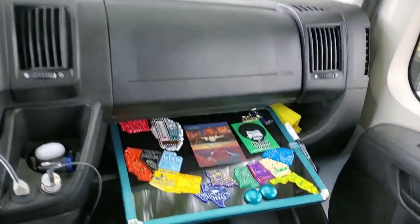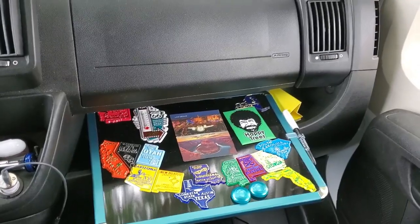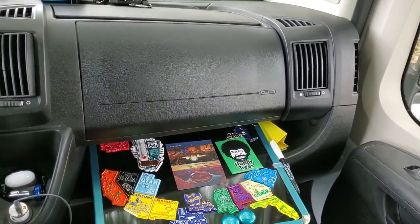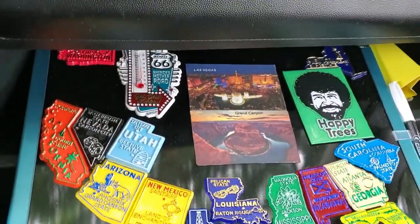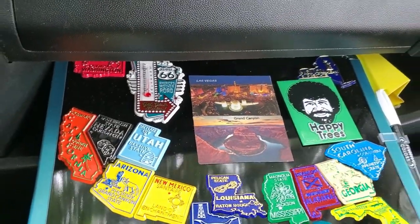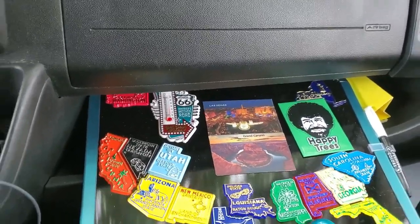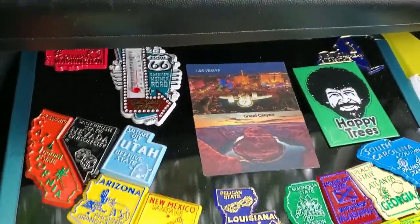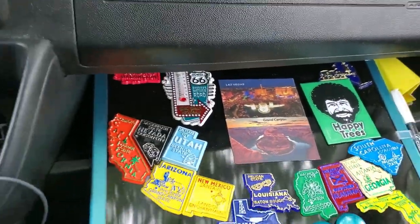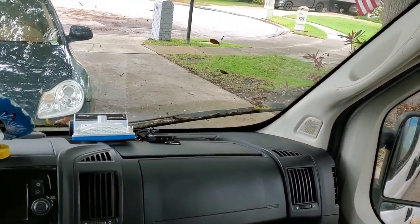Over here is my magnet collection — just some of the magnets I've collected along my travels, the states that I've been to and the attractions. I've been to Las Vegas at least seven or ten times; my parents live in Nevada. I've also been to the Grand Canyon, which was a lot of fun — I took a helicopter ride through the Grand Canyon. So this is the front of the vehicle.